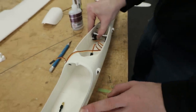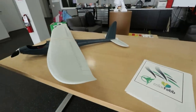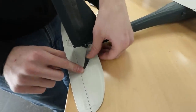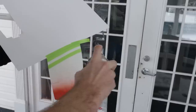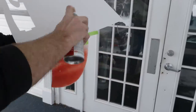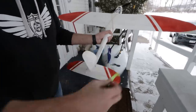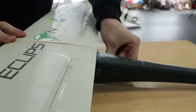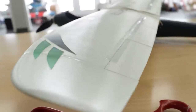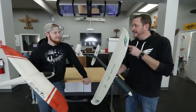Our airframes are all together and next up is to finish installing the electronics. There's one last thing — we have to put decals on my dad's plane and a paint job on mine. The reason we're putting a paint job on my plane is because lightweight PLA doesn't take decals that well, but it takes spray paint really well.